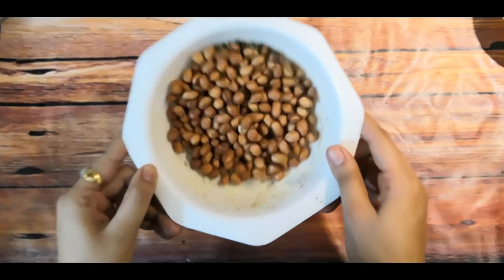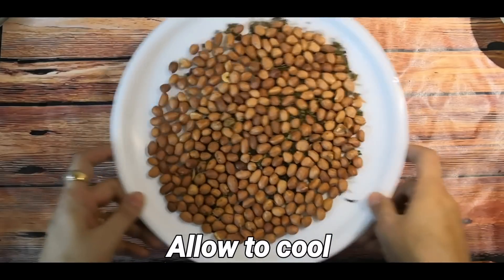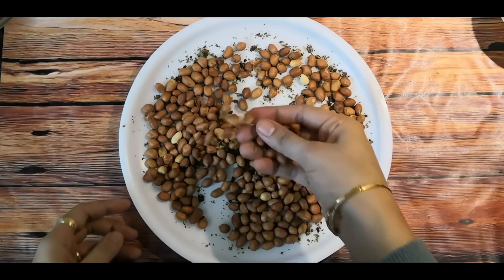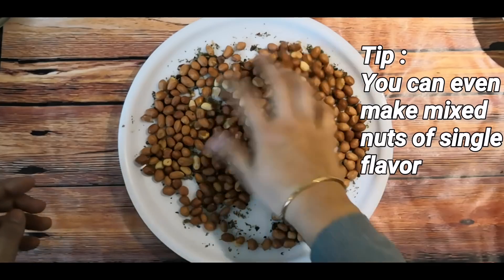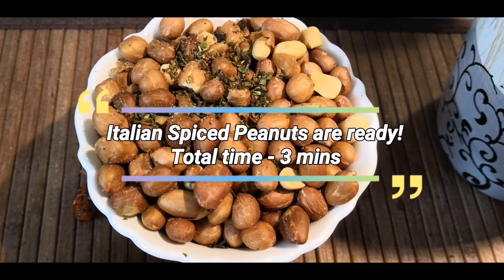After stirring, microwave for 2 more minutes. You can see the peanuts are ready — they will dry out completely and become crisp. One more tip: you can also make mixed nuts with your favorite flavor combination. Do try it once! Italian Spiced Peanuts are ready — total time is 3 minutes.